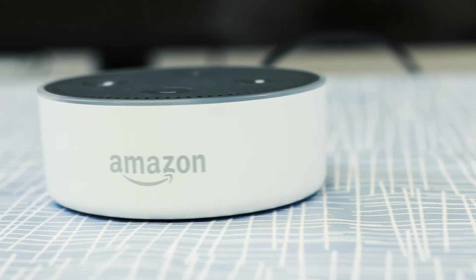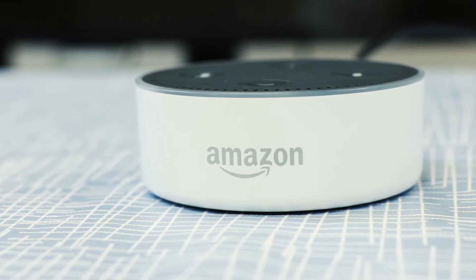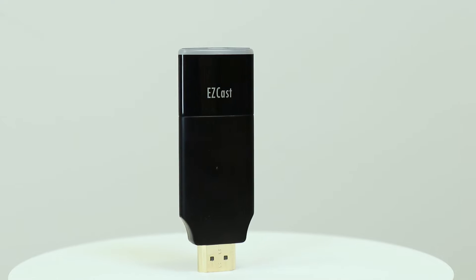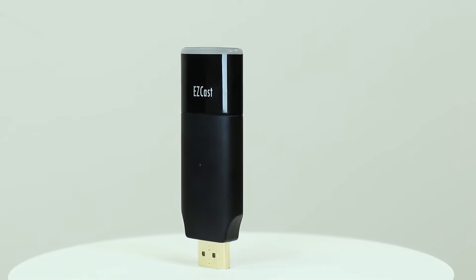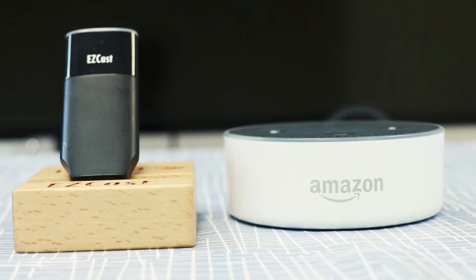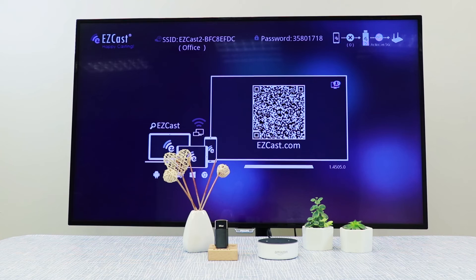This is an Amazon Echo Dot, or you might call it Alexa. This is an EZCast2 dongle, or you can call it the magic stick that streams online videos to your TV. Imagine what you can do when combining Alexa with EZCast2. I'll show you.